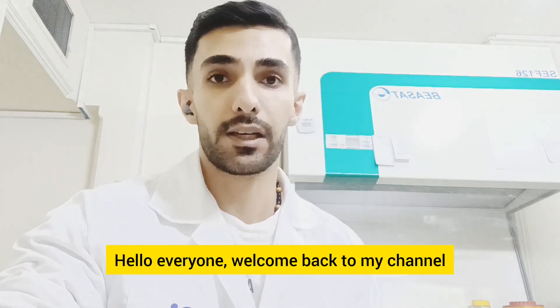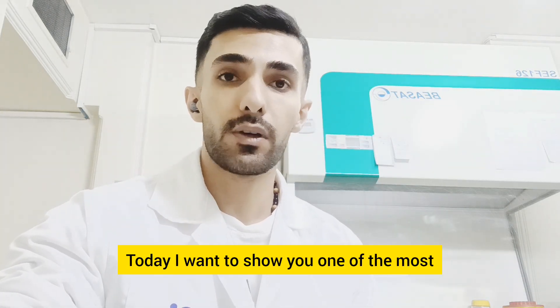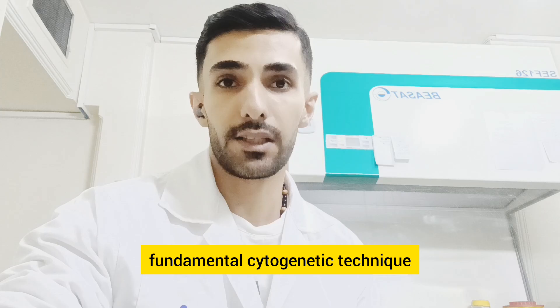Hello everyone, welcome back to my channel. Today I want to show you one of the most fundamental cytogenetic techniques.